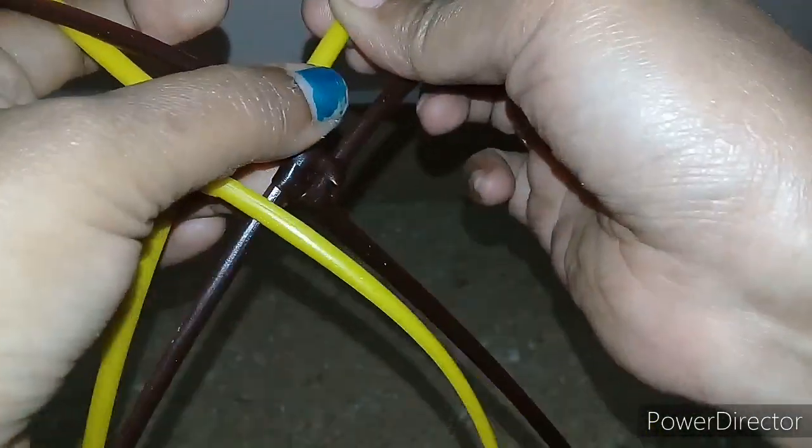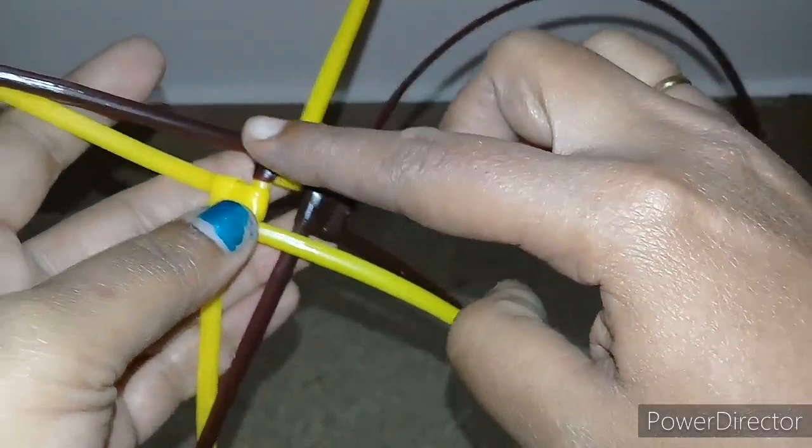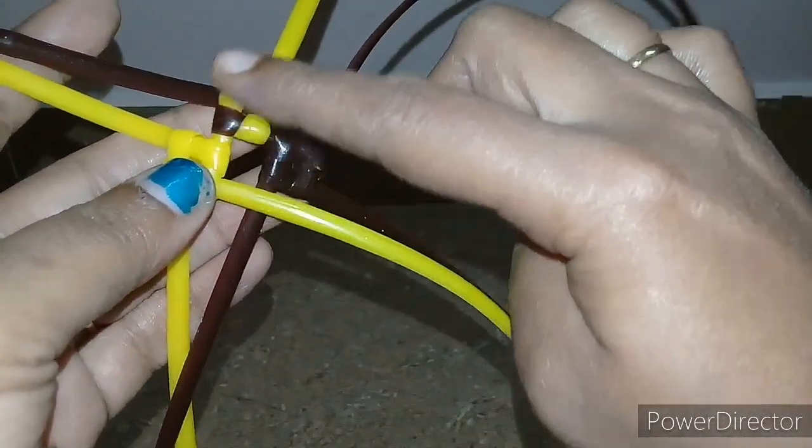We will add a bit more. So we will add the final knot, cornered. Then the red color will join.